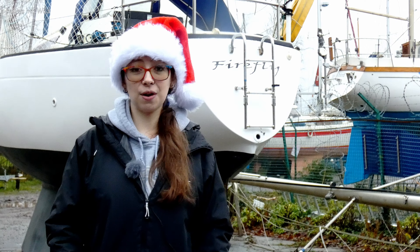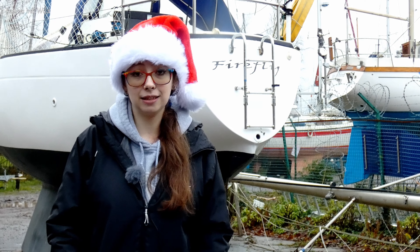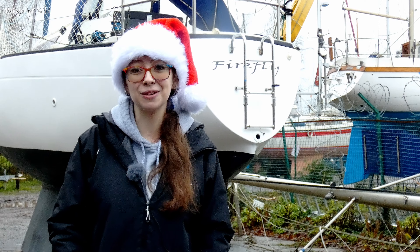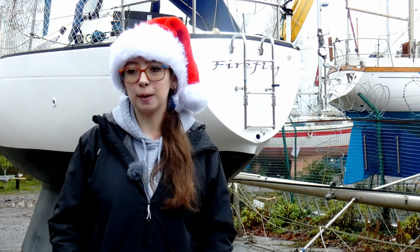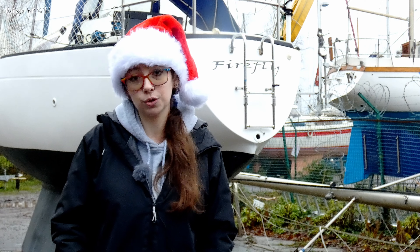Hello everybody and welcome to this very wet and cold midwinter Bailey's in the Wild update. We've got a few things to talk to you about but I basically wanted to come on and let you know that we are still here. We've not got boat fatigue or anything. We do want to still create videos and build Firefly alongside you. There's just been a lot of things that have happened this month that we are going to have to talk to you guys about.